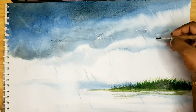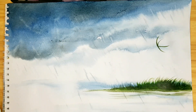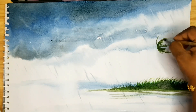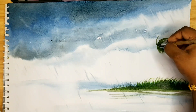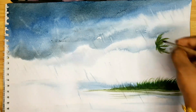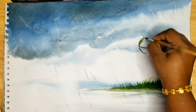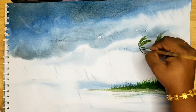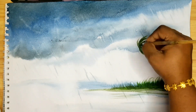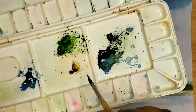To show the windy effect, I'll show how to draw the trees. One more tree I will color and show you. Now put burnt sienna for the stem.